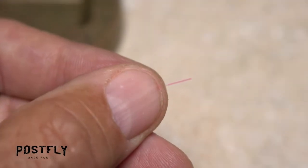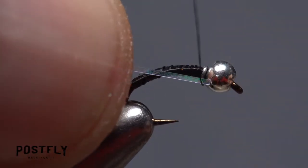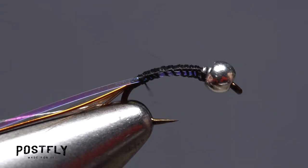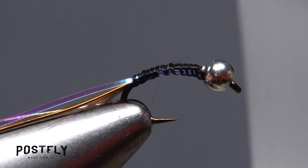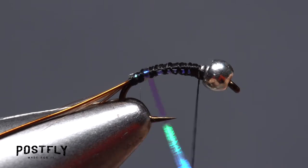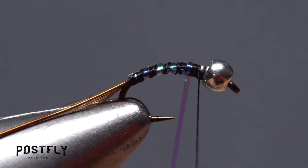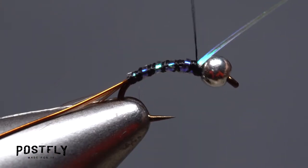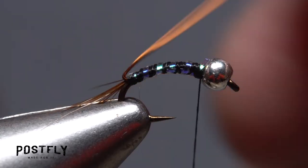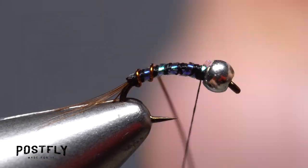Now we're going to add a bit of flash. Get hold of one of the thinner strands of flashabou and lay it against the near side of the hook. Take thread wraps to secure it all the way to the base of the tail, then again wrap all the way back up the shank. Start making open spiral wraps up the hook with the flashabou — five or six turns usually looks pretty good. When you reach your tying thread, use it to firmly anchor the flashabou then snip the excess off close.